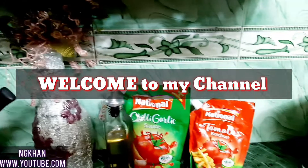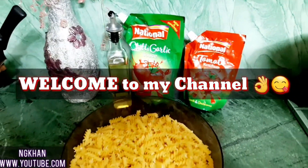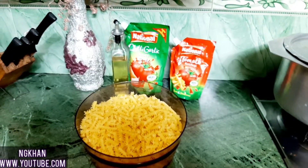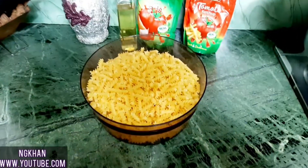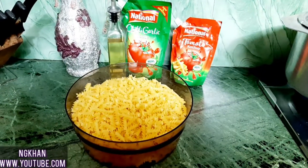Bismillah, Assalamualaikum. I am Neelam Gulhan and you are with us in Guli Pichan. Our recipe today is Vegetable Chicken Pasta. I will teach you a very easy and simple way to make vegetable chicken pasta. Let's start.